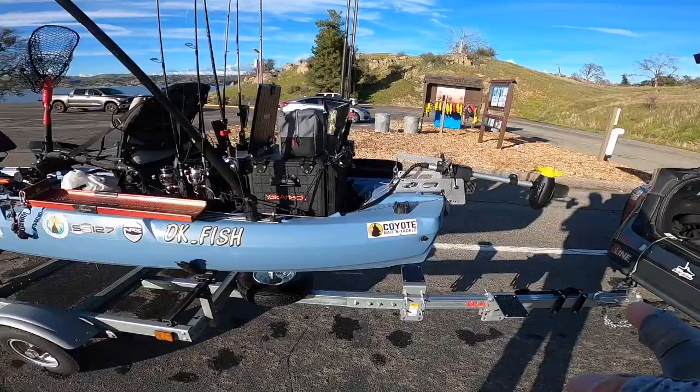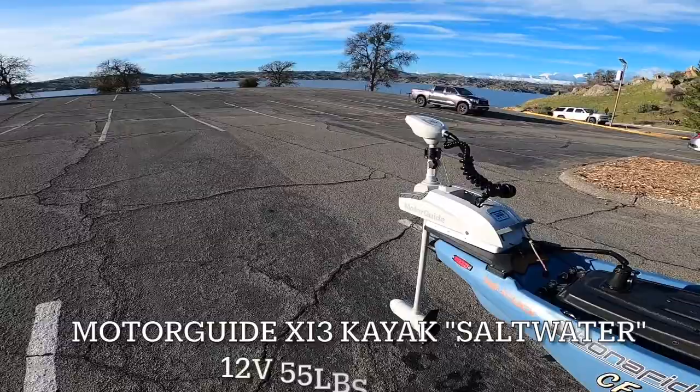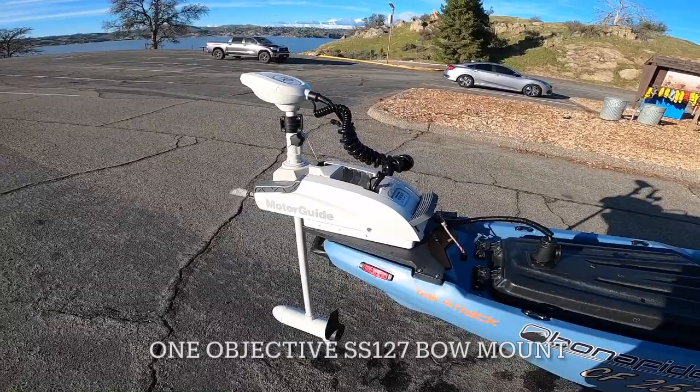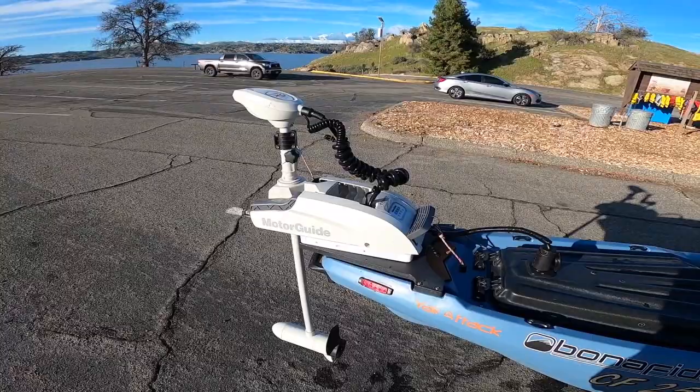Starting at the bow, I have the MotorGuide Saltwater XI-3, 12-volt 55-pound thrust. The reason why I went with the white saltwater one was because my black one tends to kind of lose the GPS signal during the hot summer days.